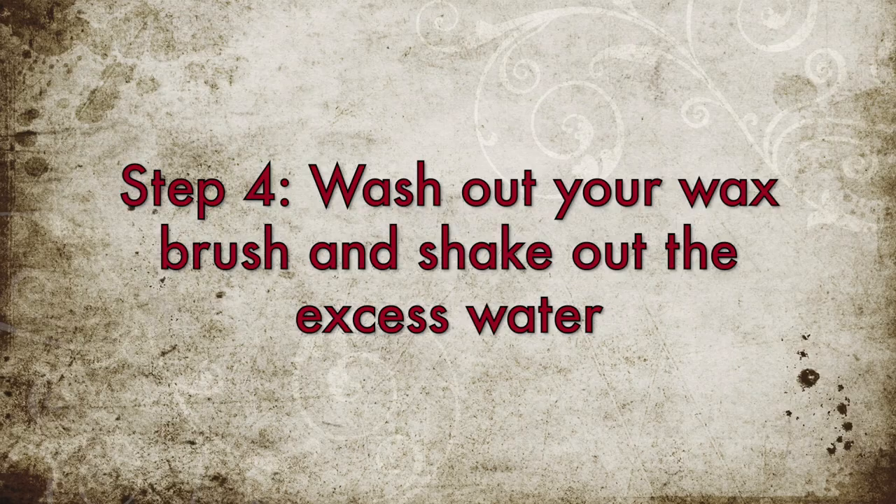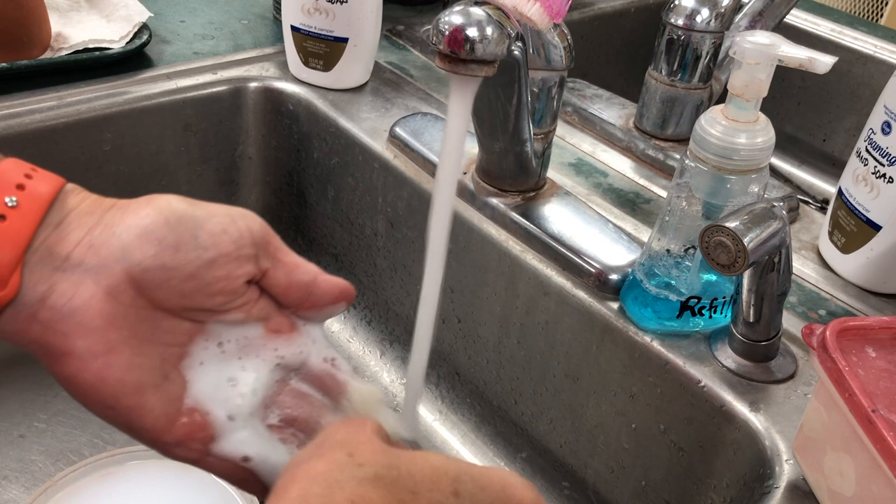Now you want to wash your brush out because the wax will harden if you don't. Wash it out — you can use a little bit of soap, then shake it out before you return it back to the holder.